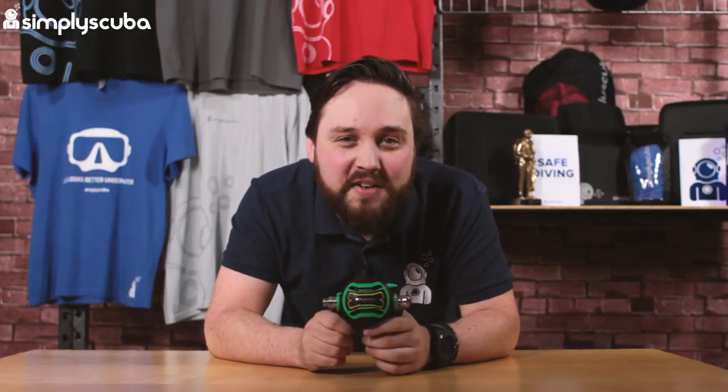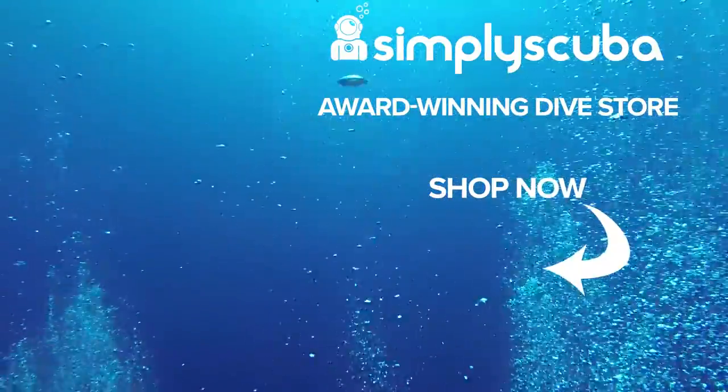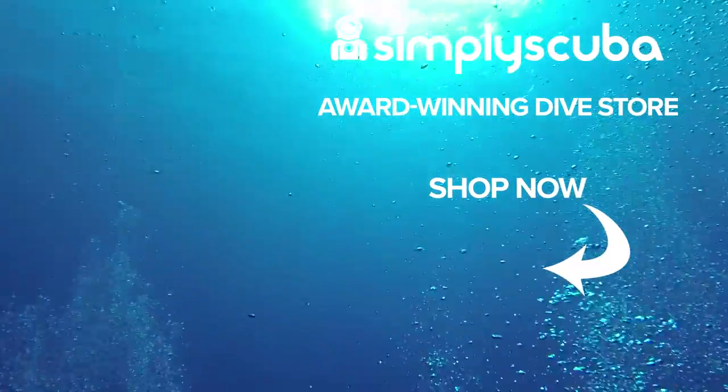Thanks for watching, safe diving. We are an online dive store serving the UK and the world for all your diving equipment needs, so why not visit us at simplyscuba.com or click the box on your screen.